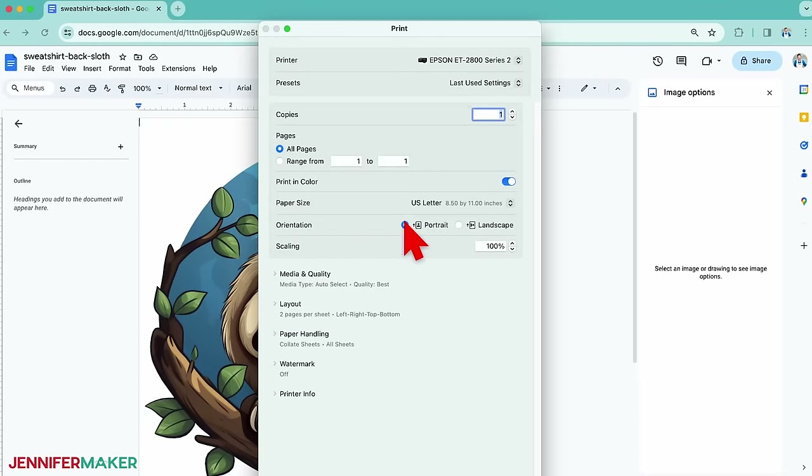Step three: prepare and sublimate the hoodie. Always open a window or turn on a fan before sublimating to help improve ventilation. Set your heat press to the correct temperature and time. According to my sublimation cookbook, the Cricut EasyPress needs to be set at 385 degrees Fahrenheit or 196 degrees Celsius for 40 seconds for polyester fabric. If you want to test out your design's colors and size as well as your pressing settings before sublimating onto a hoodie, you can use some plain white polyester fabric as a test.